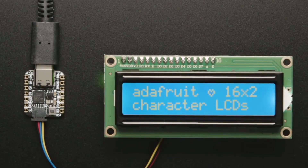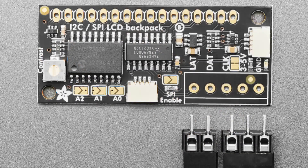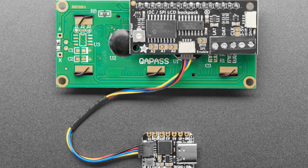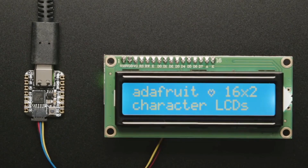Lots of updates and revisions. Product 292, a classic — this is our I2C and SPI LCD backpack. It got a huge update. This is a backpack you solder onto the back of your 16x2 or 20x4 character LCD, with the backlight. It's a very simple but very effective I2C or SPI controller.